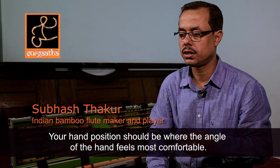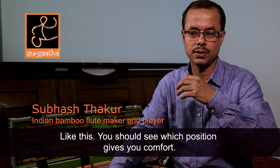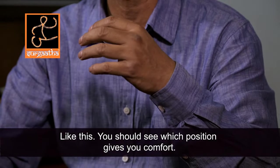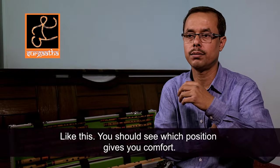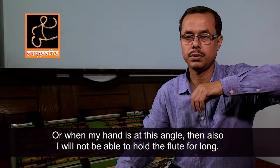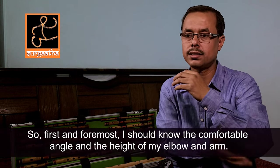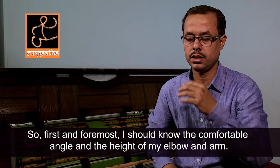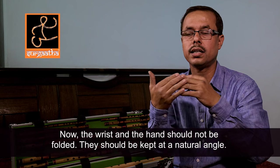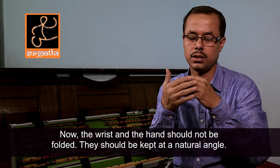Naturally, your hand is the most comfortable place. This is the position. You can see where I keep my hand at the most comfortable place. If I keep my hand here, I will not be able to keep my hand at the most comfortable place. After my hand, my hand doesn't need to be filled. Nature has given me the same — I have to keep my hand at the most comfortable place.